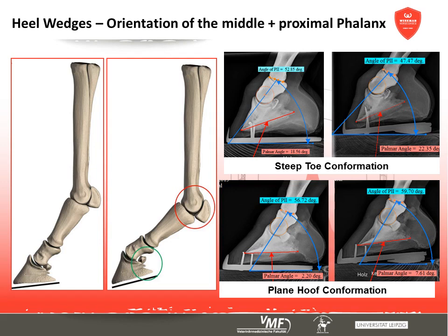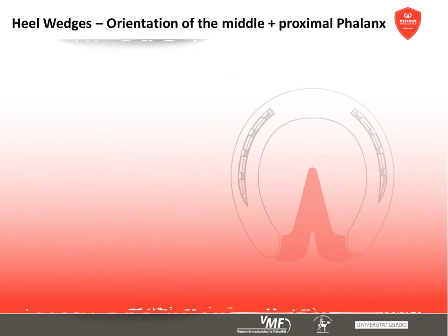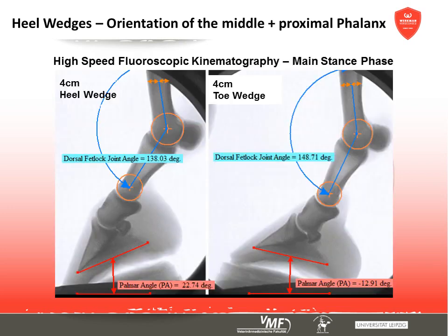Considerable individual variations concerning the alignment of the short pastern bone could be observed in every horse. In addition, radiographic examinations can only ever be a static snapshot. Radiographic videography showed that the expected effects during the main stance phase could only be provoked when using heavily exaggerated heel or toe wedges. Therapeutically used heel wedges show no significant influence on the pastern joint angle in these examinations.